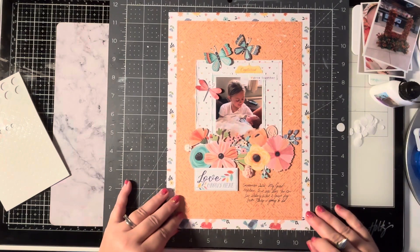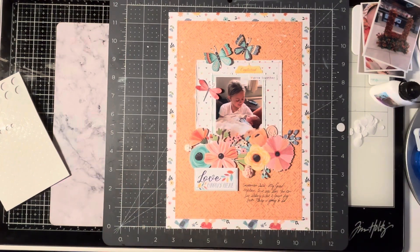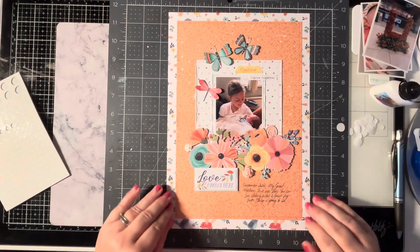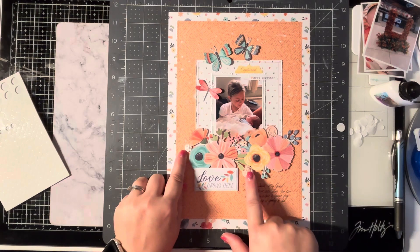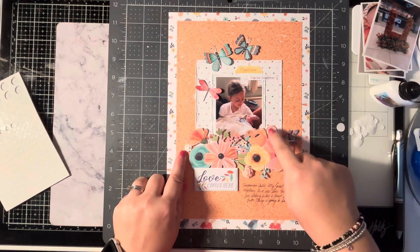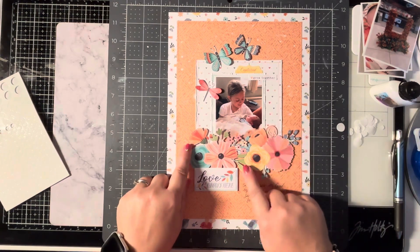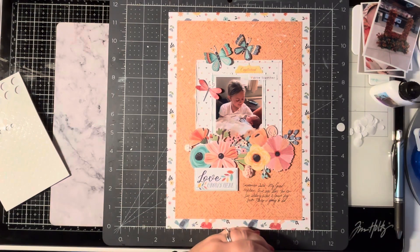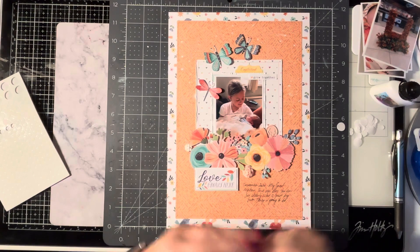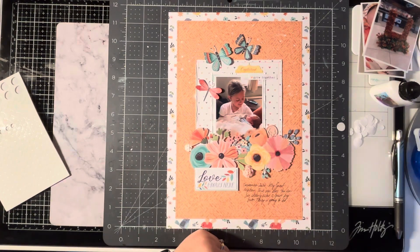And there you go - that's my layout using the new CVS Bloom and Grow collection, and using my wax flowers and my wax seal rose on the layout too. I hope that's given you some ideas on how you can use this collection and how you can use your wax that you may have at home. I'll see you next time, bye bye!